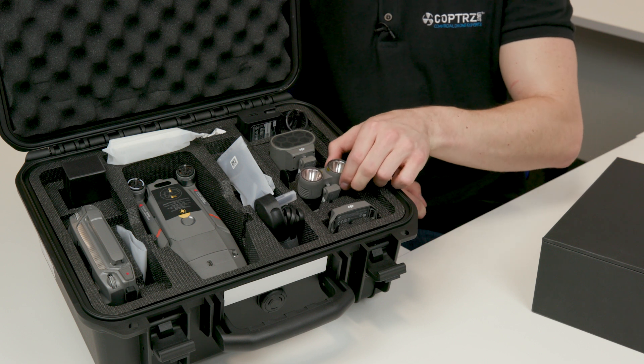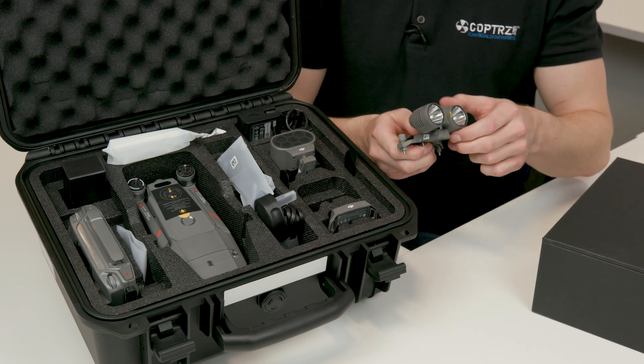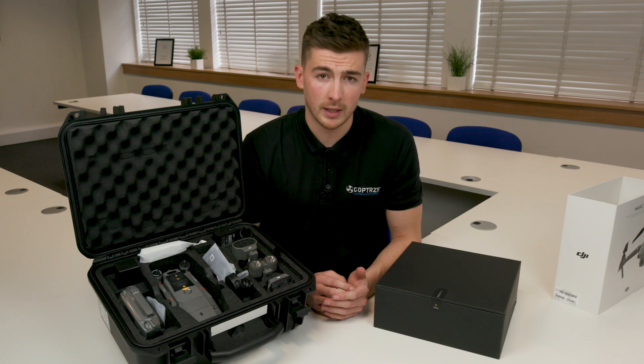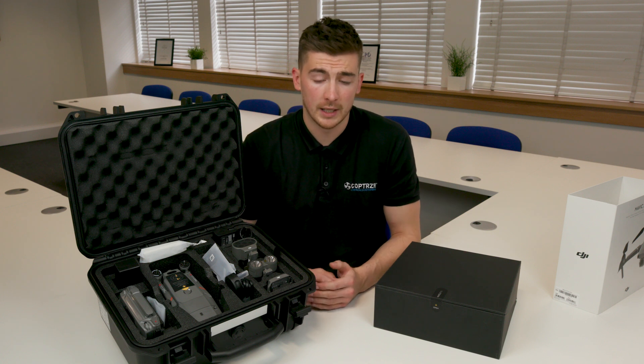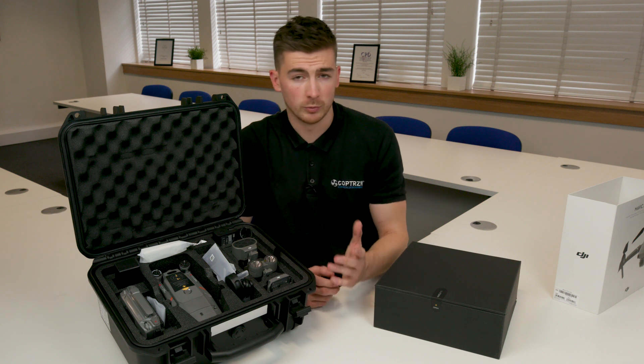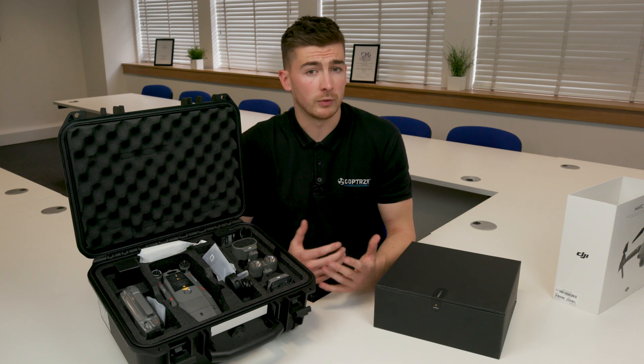The spotlight is a super bright attachment that fits on exactly the same area and lights the way, letting people know you're there. For example, if you're trying to find someone, they will be able to see the spotlight really quickly. It's super bright, so you can fly at night, fly inside, and use it for inspection.